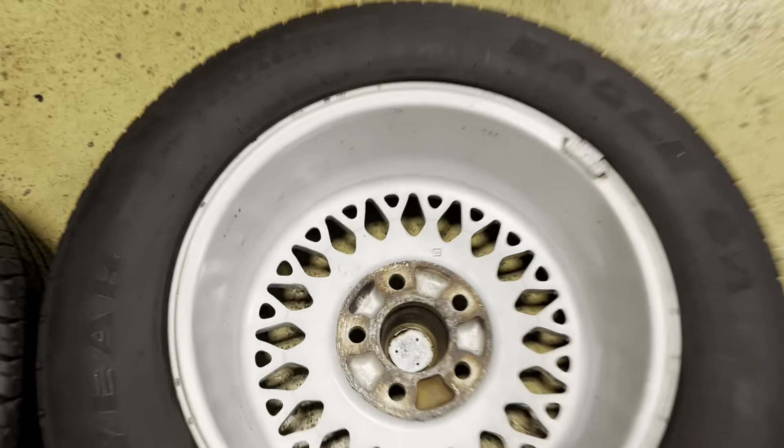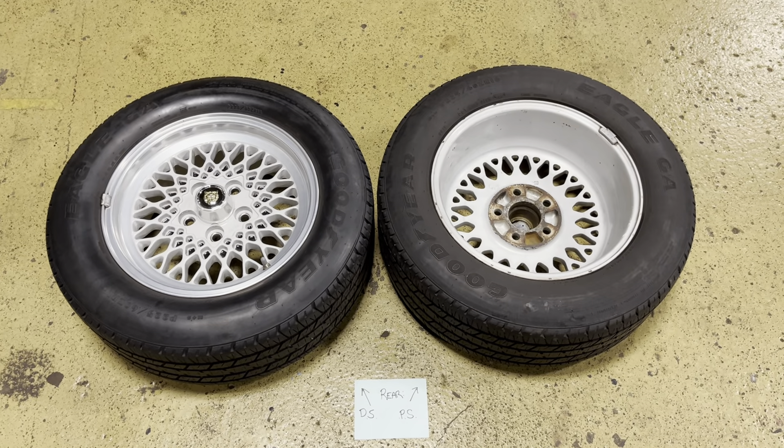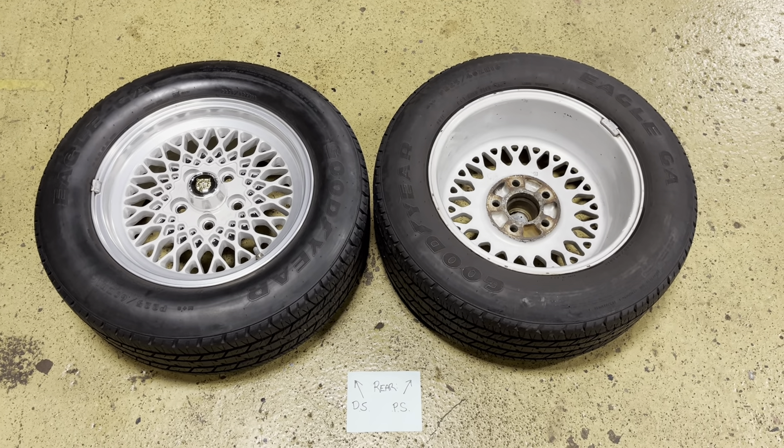So there, that's it. These are the rear rims and tires for the 1994 Jaguar XJ12. Thanks for watching.